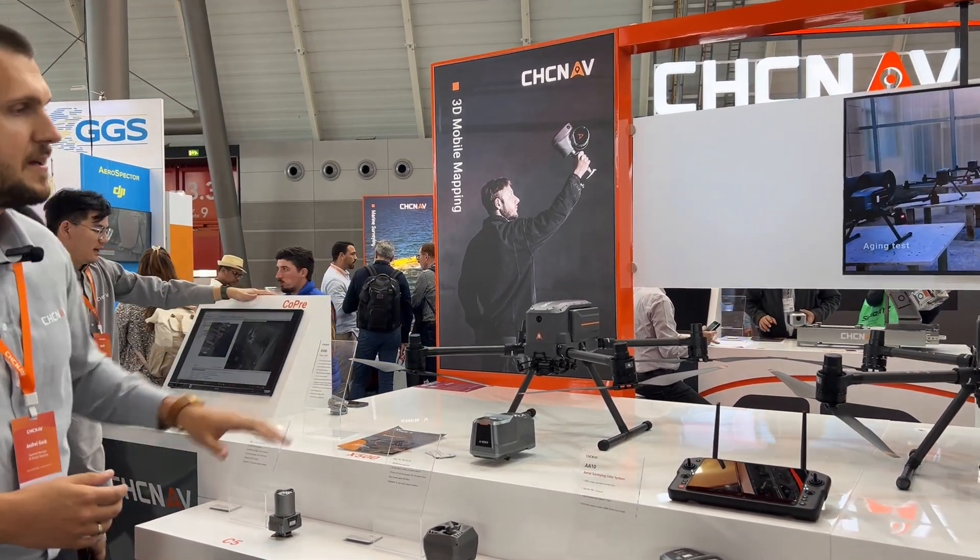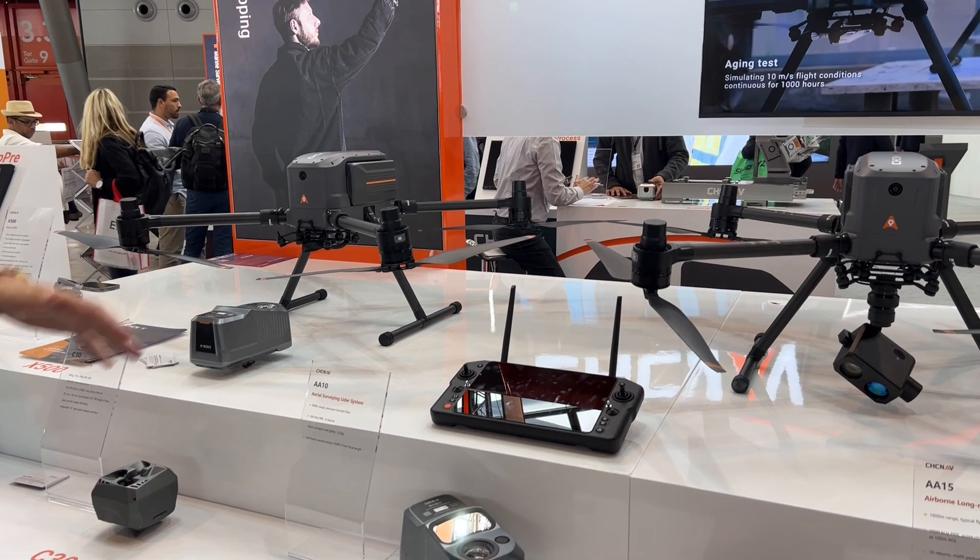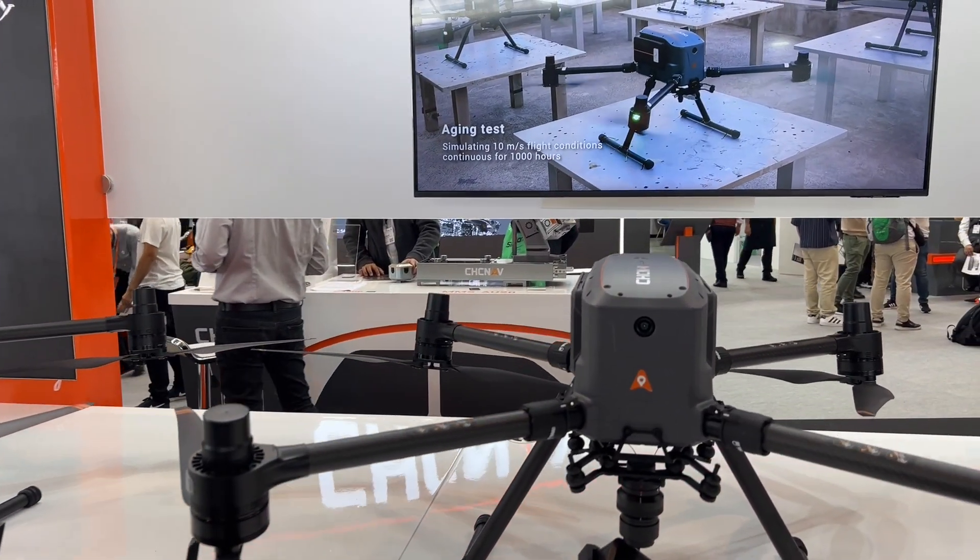We are at the mobile mapping corner and you can see all our LiDARs here. Most importantly, we are releasing our own drone these days at Intergeo.